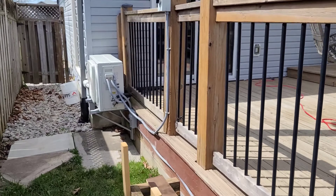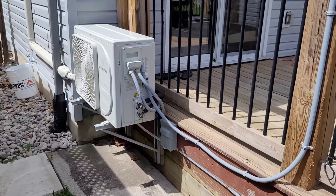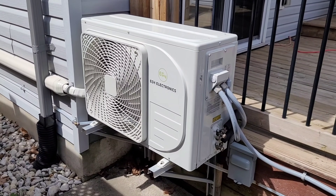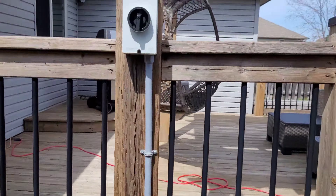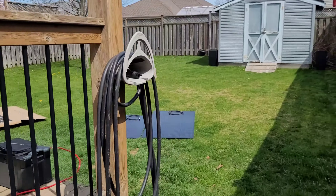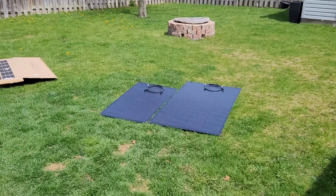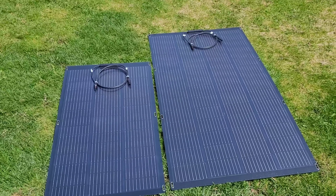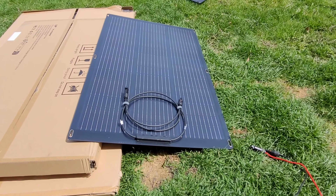Then we're going to run the EG4 mini split off of it. I've got things connected up already, so we'll get the heat pump running. It's a pretty mild day — around 70 to 75 degrees — but I've got the AC running on super low because the sun is pretty hot today. We'll flick the solar off and see if these little panels can keep that thing running under a bit of clouds.